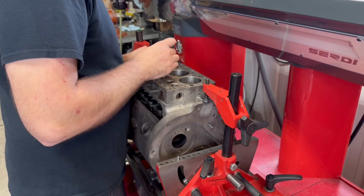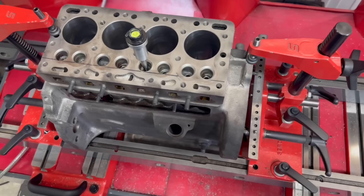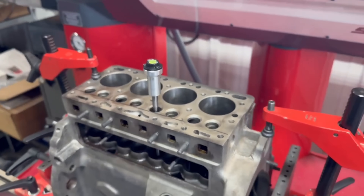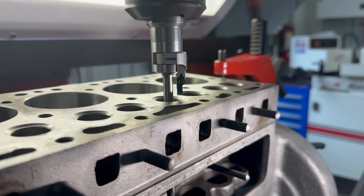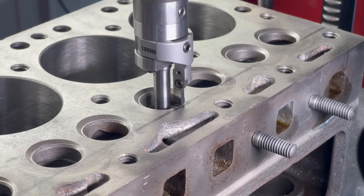With the block mounted on the 34.5 valve seat machine, we'll put our pilot into one of the valve guides and adjust the fixture until we're level. These guides are not quite perpendicular to the deck surface, so the fixture is slightly tilted. It's important to note that the leveling system of the CERTI compensates for slight misalignments between guides. The valve guide pilot rides inside the guide in order to align and stabilize the valve seat tooling to the valve guide.